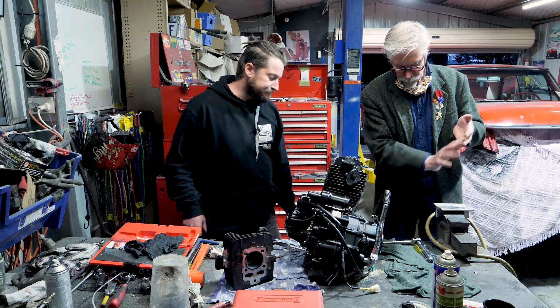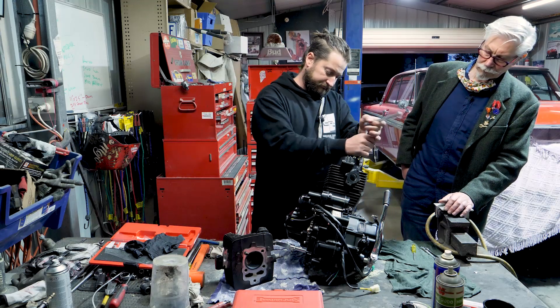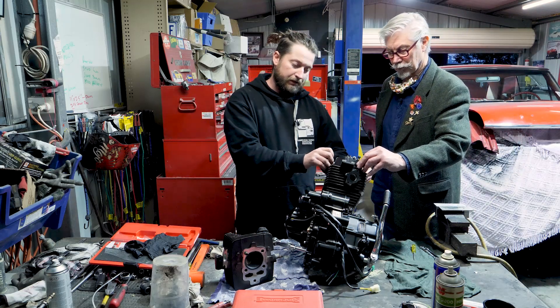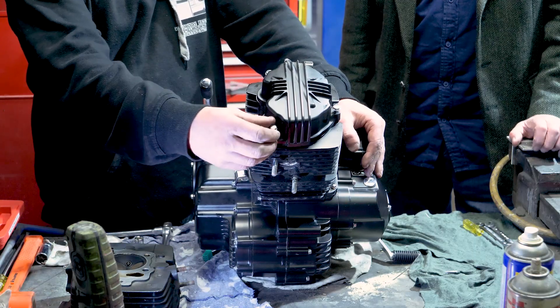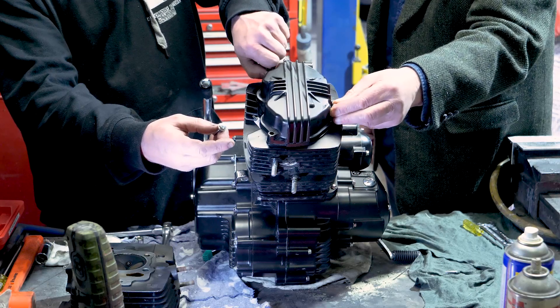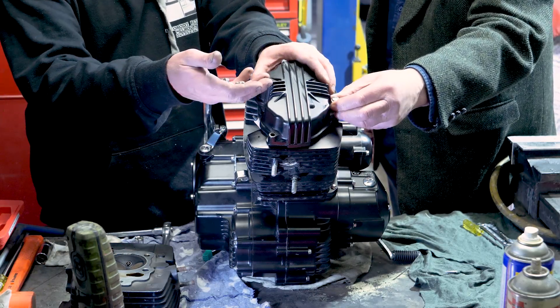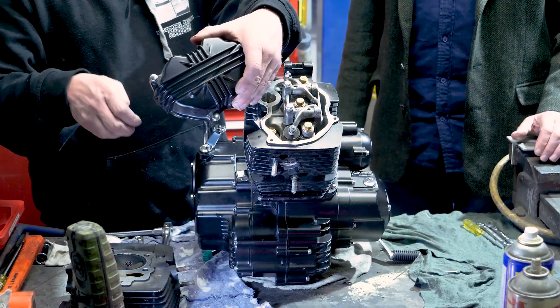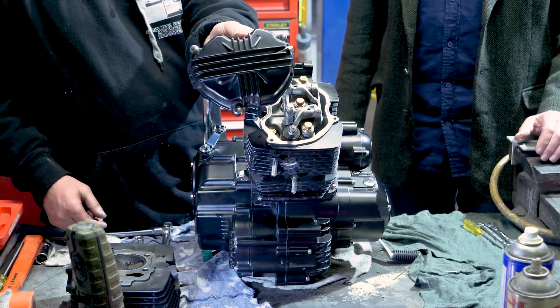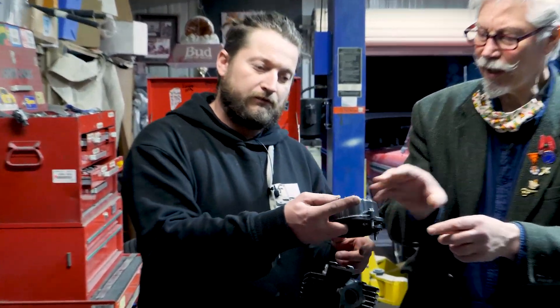First of all, we'll pull the top cover off. So basically three 10mm bolts, 6mm thread — we'll pull them off. So the top cover's off. Three bolts, and this is where the oil cooler connects, this one here. Also, you can check oil pressure with the back bolt here. If you're concerned about oil pressure, you can start the motor up, take the 8mm bolt out, and check for oil pressure at the top end.